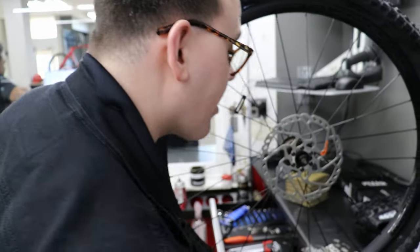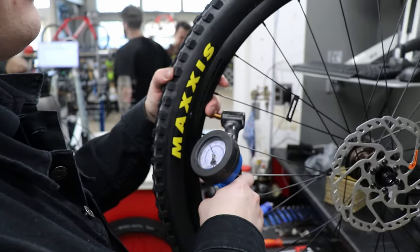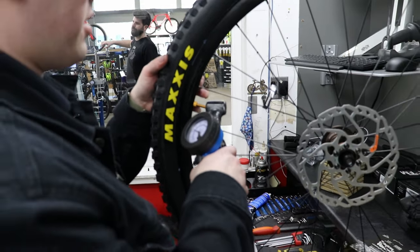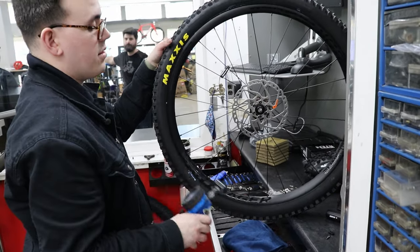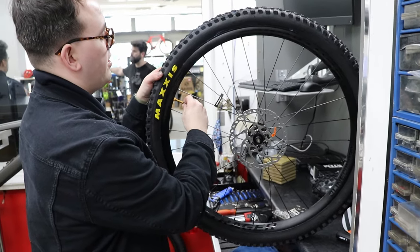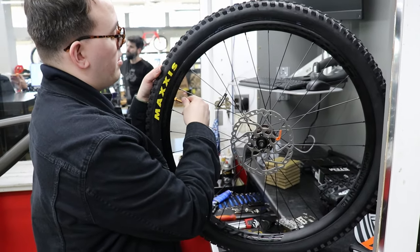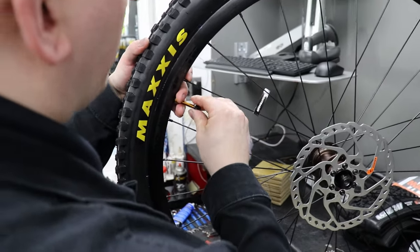Alright, here comes the moment of truth — let's see if these valves are pretty good. That sounds good, that works! Okay, here we go. And you're just putting the core back in? Yeah, just putting the core in. Cool — let's go over the shoulder, and tighten the actual valve in a second as well.